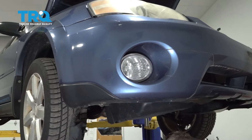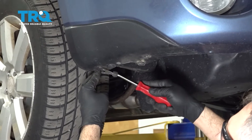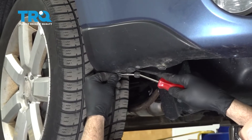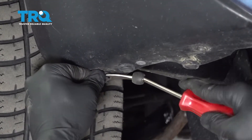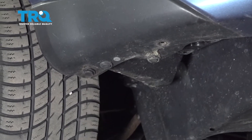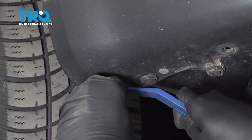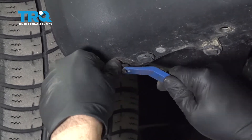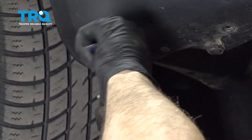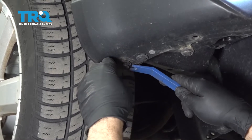Across the bottom of the bumper, you're going to find a series of these plastic clips or pushpins. You want to go ahead and use your trim tool — you want to get the center of these to pop out. Get underneath and pop up the center. Once the center pin is loose, we'll be able to go ahead and push the whole unit right out.